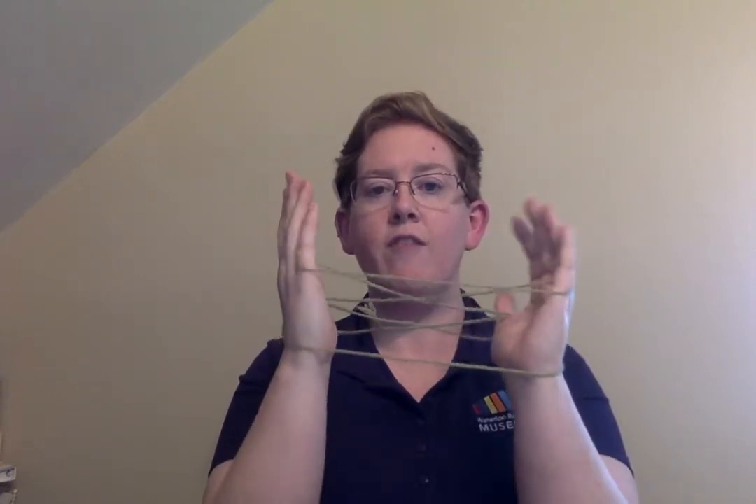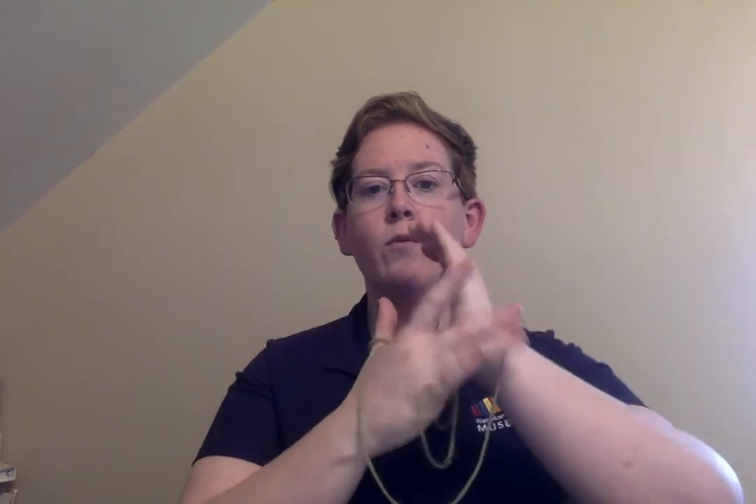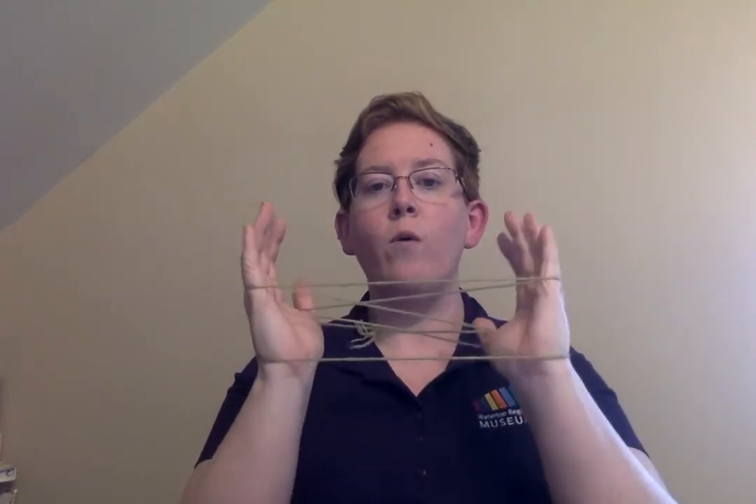Now make sure those strings are really far down on your fingers so they're not going to fall off. This string that's going across the back of your wrists — the one way down at the bottom — we're going to carefully pick that up and put it between our ring finger and our middle finger on one side, and then the same string on the other side: pick it up and put it between your ring finger and your middle finger.